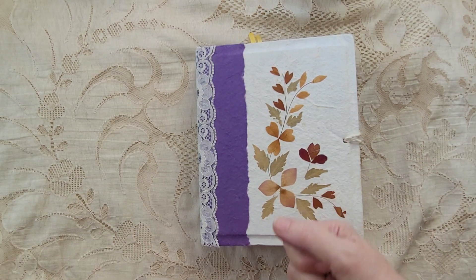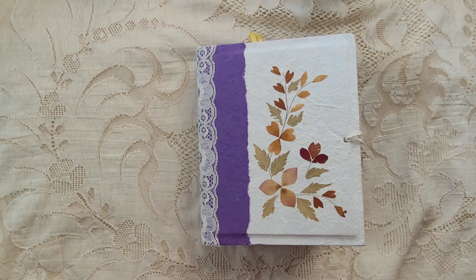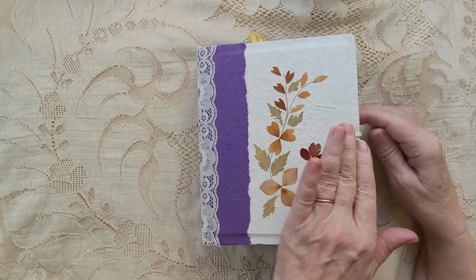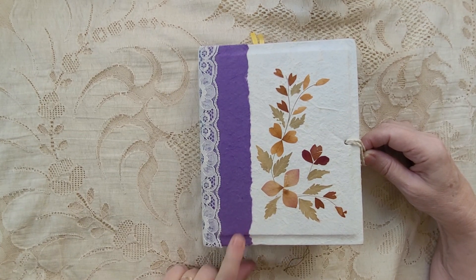Hello everybody, this is Carol from Friendly Quail. I'm doing a flip through today of my botanical journal that is made from a photo album from a thrift store.